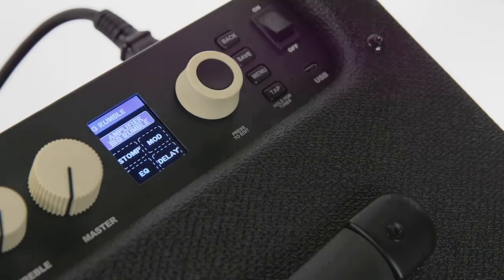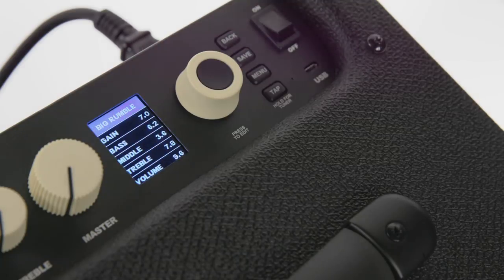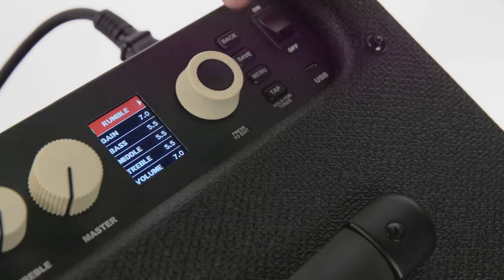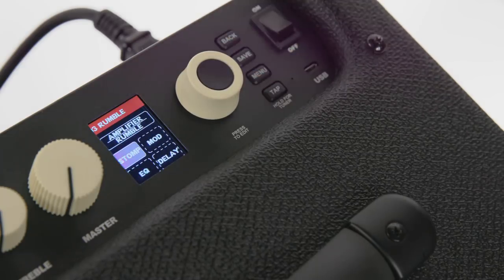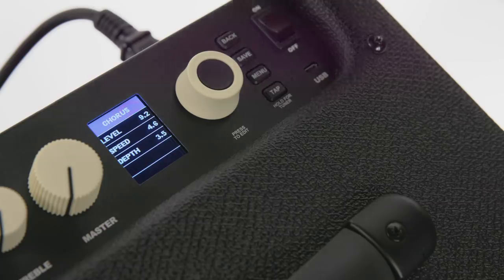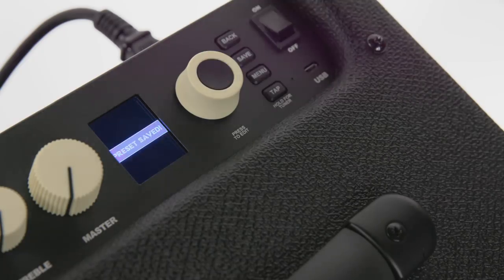I'm going to go into a Rumble preset. When I hit the encoder, I go into the preset — it shows the Amplifier, Stomp, Mod, EQ, and Delay. When I click on the Amplifier, I have the choice of picking the amplifier that I want. Press the encoder again and now I have the ability to choose any of those. If I want to add a Stomp effect, I go down, press that again — you'll notice it says None — I'm going to add Overdrive. Now if I go to Modulation, I can do the same thing — let's pick Chorus. When I'm totally done with the preset the way I like it, all I need to do is hit the Save button once. It'll ask if you want to save it in that position or save it to another position. So I'm going to save it in position three. Preset is saved.